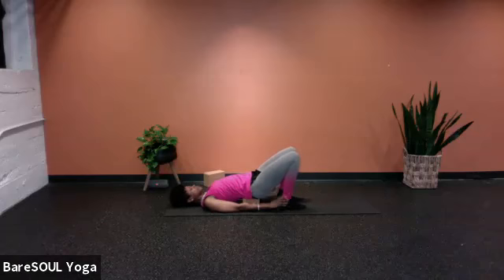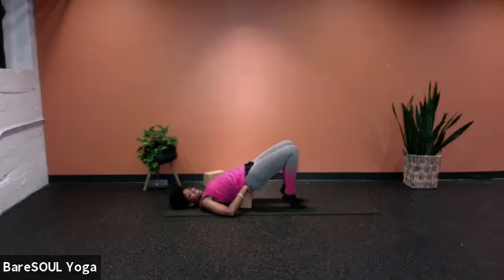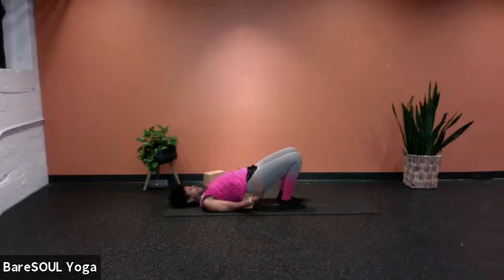The feet are flat, knees can be pressing together, pressing down through the heels. The hands are long back beside you, palms pressing down, fingertips pressing down towards the mat. The neck is long, shoulders pressing down as well. If you'd like, you can lift the hips up a little bit higher onto the block so that with the hips lifted a little higher, you can get a little bit more traction in the spine.